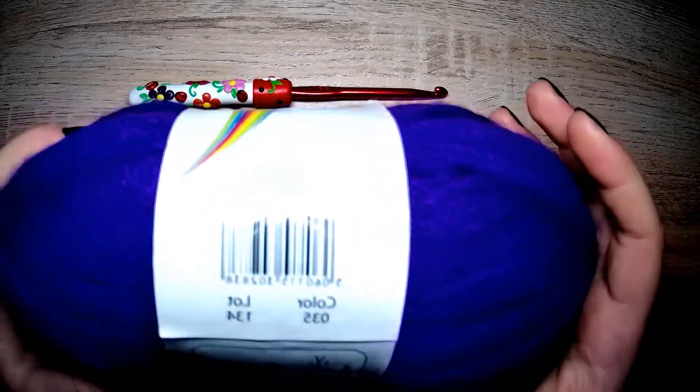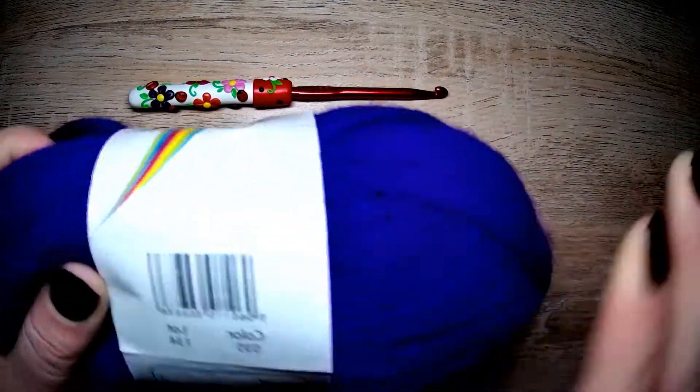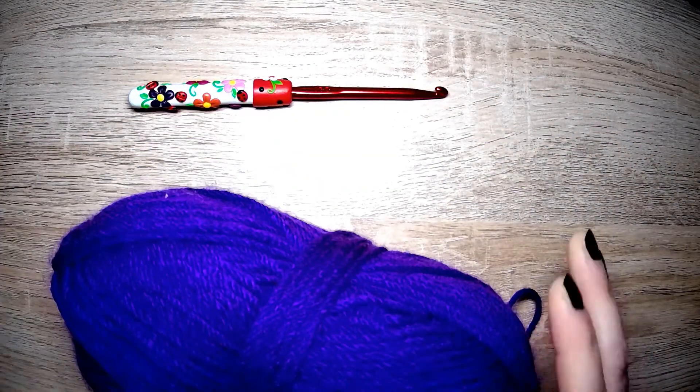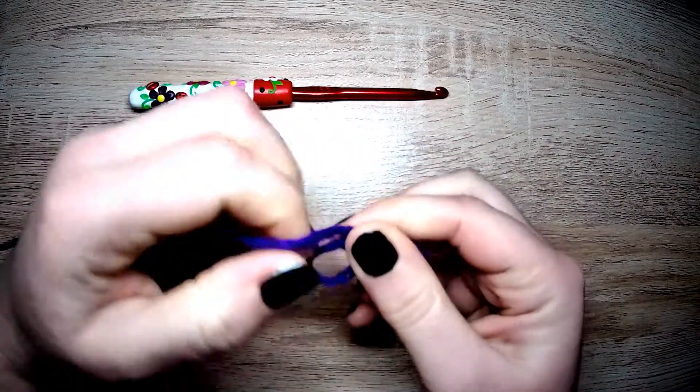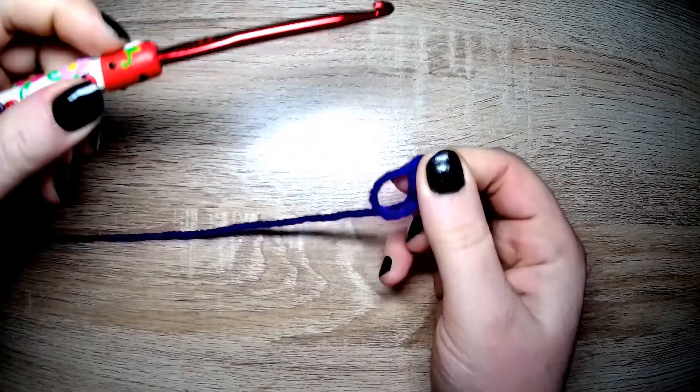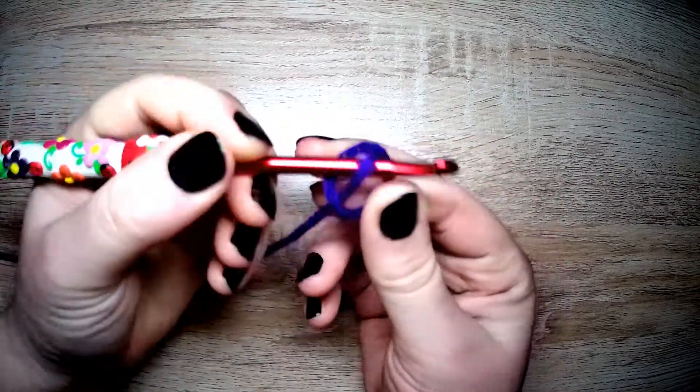Welcome in to another stitch tutorial. Today we are going to be concentrating on the pike stitch. It's a pretty easy stitch to do and I hope I can show you in a way that you'll understand nice and easily and can give it a go yourself.